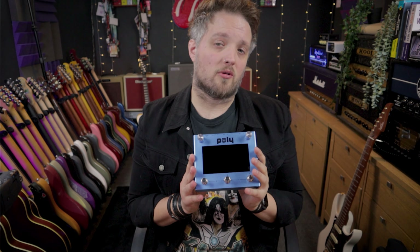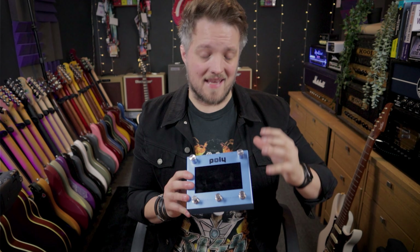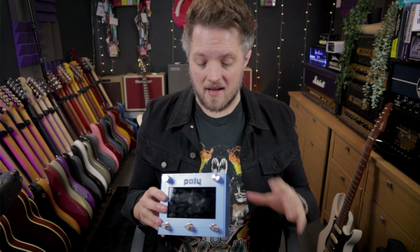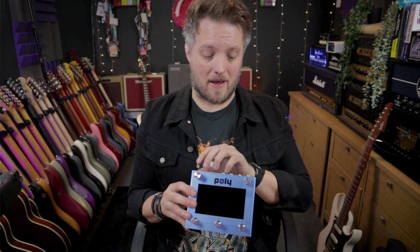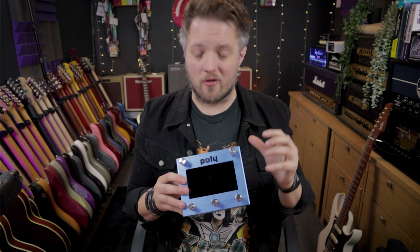Some of the convolution reverbs in this pedal are actually rooms that I've been in myself to watch shows. So that's really cool because I can actually use the reverb from a venue that I've visited myself. You could also create your own and upload those as well.